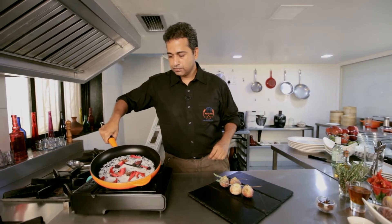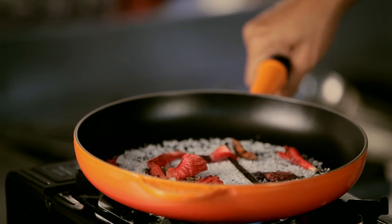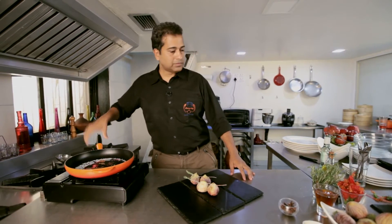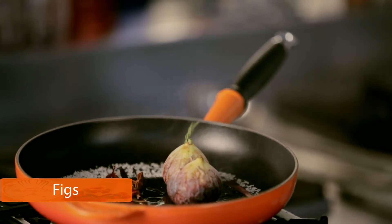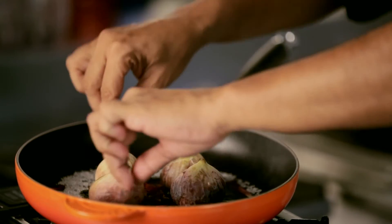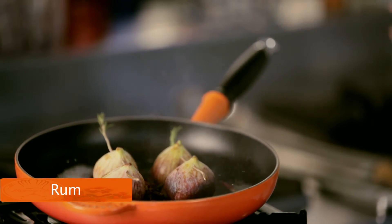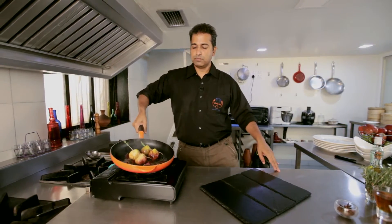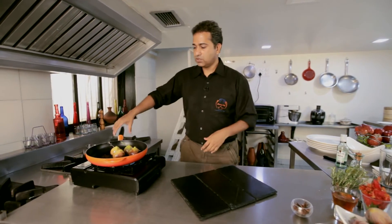The sugar has started to caramelize and turn a golden brown. I'm going to add the figs to it. Then add some rum, and just cook this.